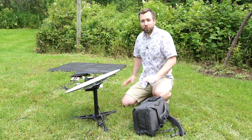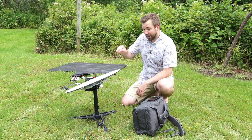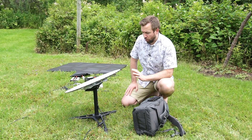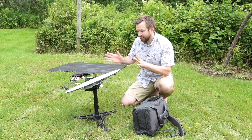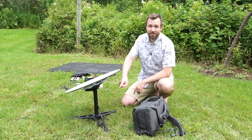I've got internet without power, so that's beautiful. But the size of this dish makes it a little bit unwieldy to carry around. So what I want to do in this video is figure out if I can get rid of the pole, the motors, and the tripod to make this an ultralight off-grid dish setup. All the details coming up.